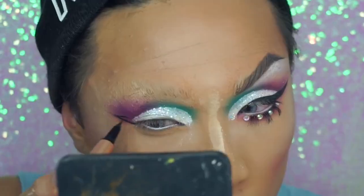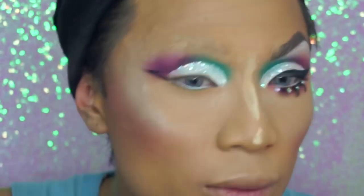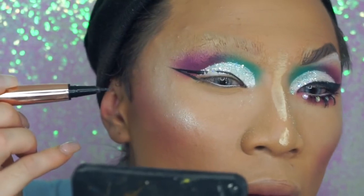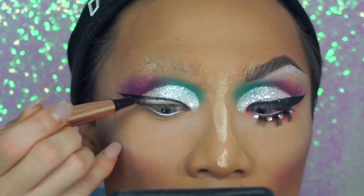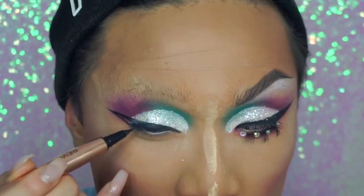I'm using my Revolution Pro just to do the winged liner. I know that Farrah struggles with this part — I love doing my winged liner honestly. I really like the runway looks that Farrah did get to show, and she is actually posting the looks she would have worn in each episode on Instagram, and I'm living for the looks she would have served.